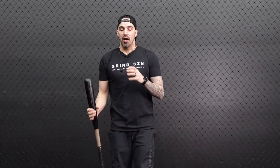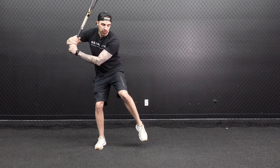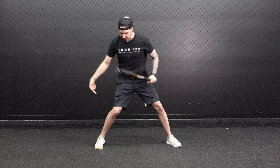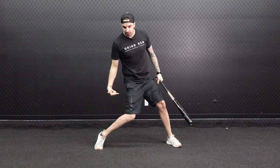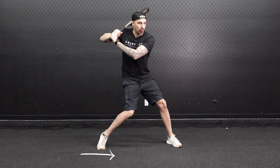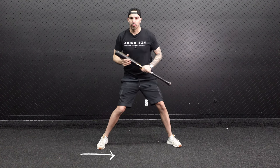I like teaching younger kids squish the bug because it does get them to engage their hips, but as you get a little bit older and stronger, we're going to get away from that. The more advanced version — what's actually happening when we swing — is we're going to load, stride to launch position. Once we get to launch position, we start our swing: back knee drives under the hip, hip turns, and the heel is going to come forward, as opposed to turning it backwards.